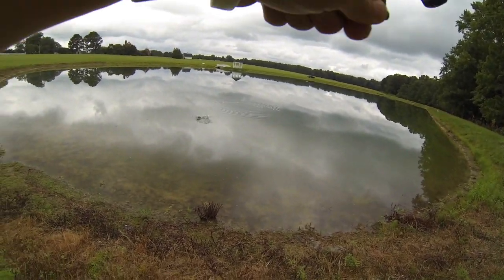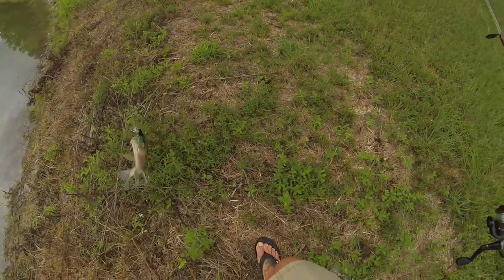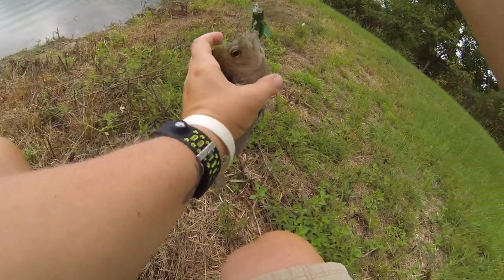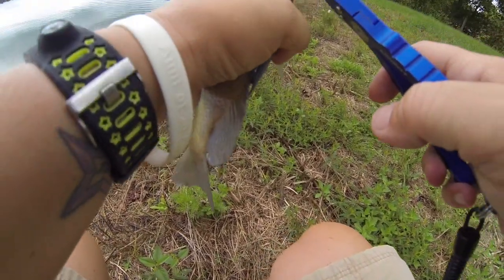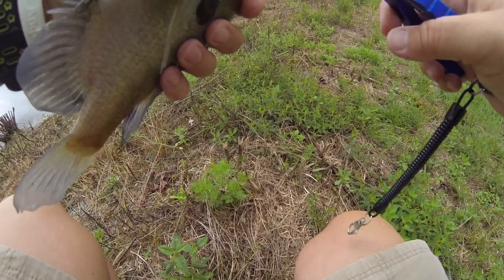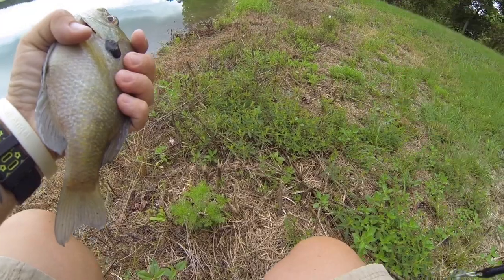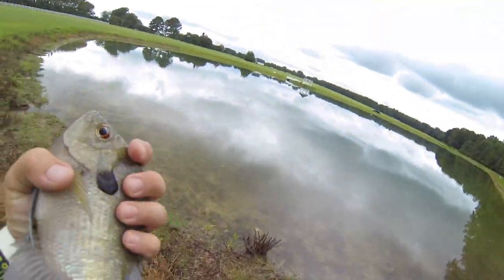Oh, I got one! Got one on the horsefly - nice one too! Good gracious, there's some nice bluegill in here. Let me get these hooks out of you. I like these hooks because the barbs are just not very big - actually this one looks like the barbs have been clipped off, which is even better in my opinion for what I'm doing. All right, another bluegill!